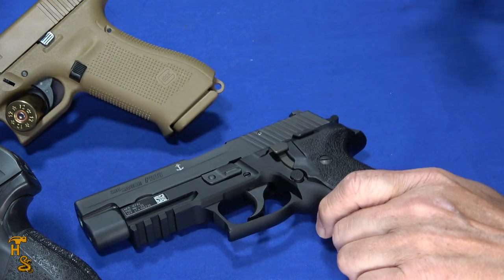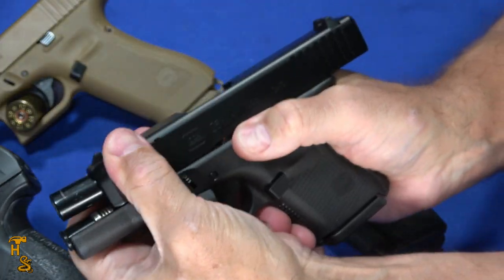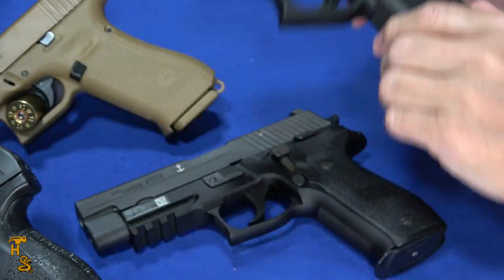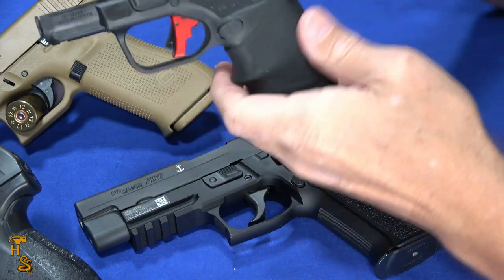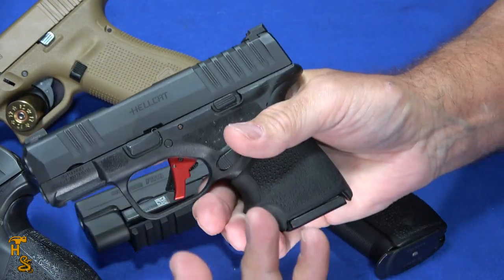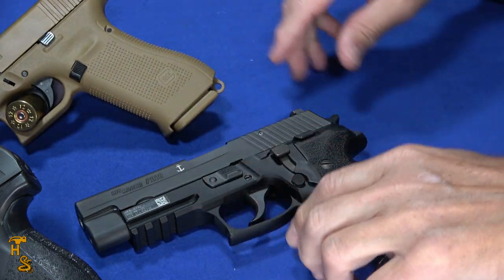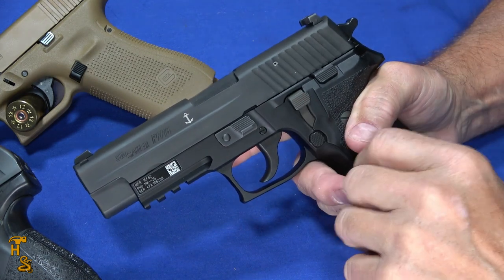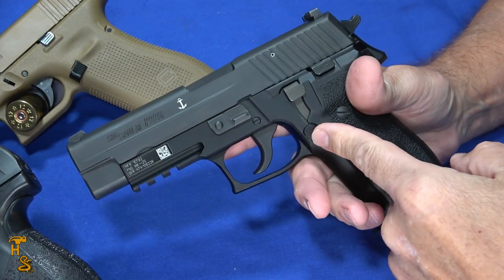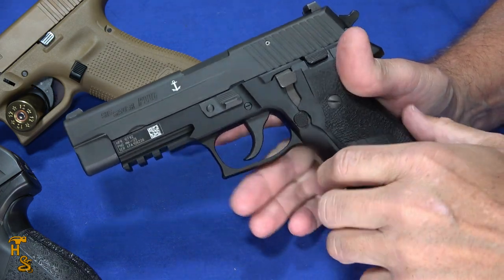Taking something like what we would normally carry — I normally carry this Glock 26, and Hammer frequently carries this Hellcat. These are good reliable guns, but would likely have problems firing reliably after having gotten that soaked. So this makes a good carry gun as well as a nightstand bump-in-the-night gun.